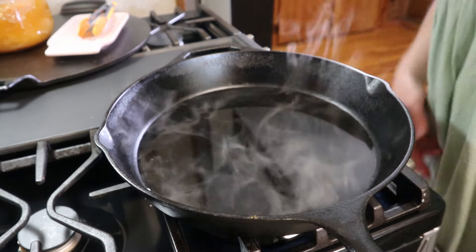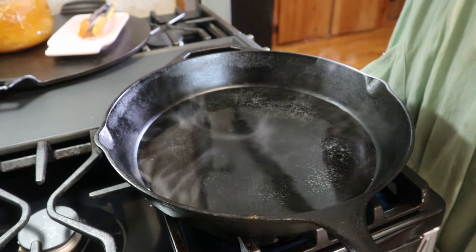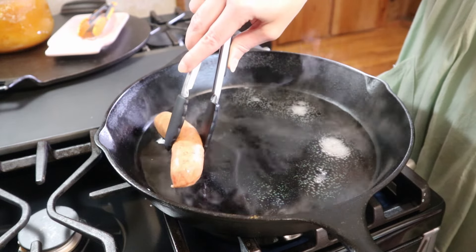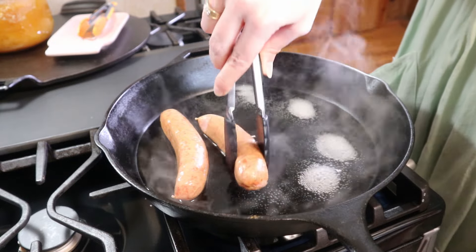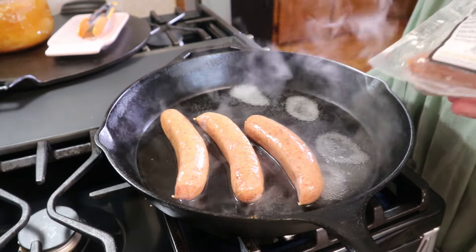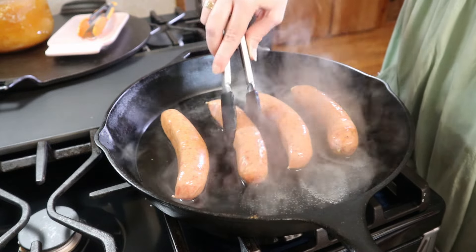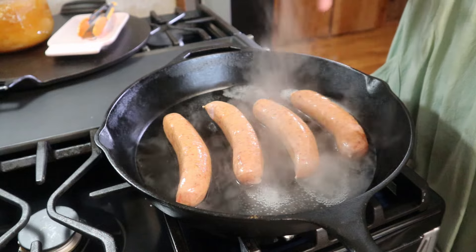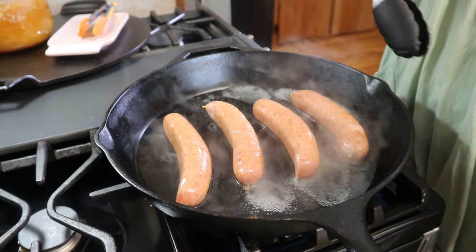I'm going to turn my heat up to about medium-low. I've got some sausages here — you can use hot dogs, you can use whatever kind you have on hand that your family enjoys. I'm just going to add these into my pan. We're going to cook these for about five to ten minutes in this water, which is going to help them get plump and cooked through, and then we're going to split them in half — not all the way through, just enough so they kind of open up so we can fry them on both sides.